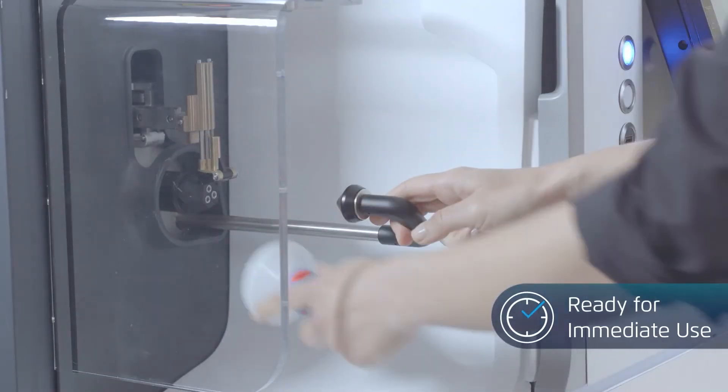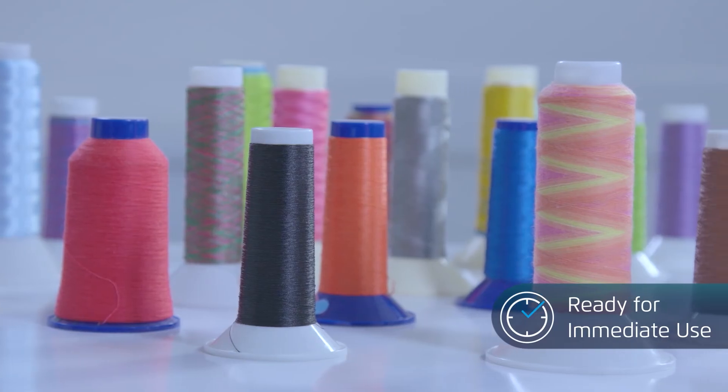The thread emerges in the exact color you chose, in the length you need, ready for immediate use.